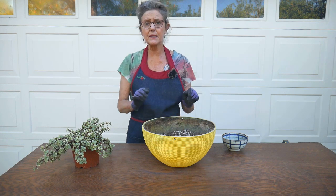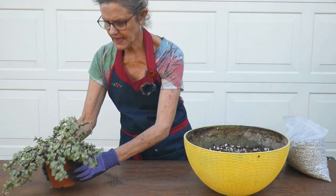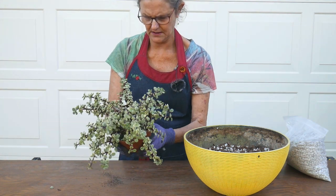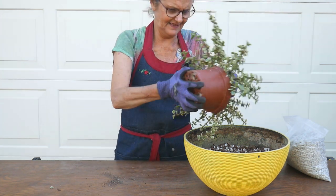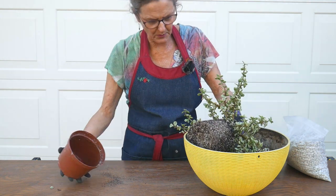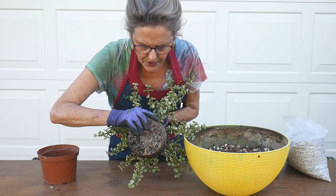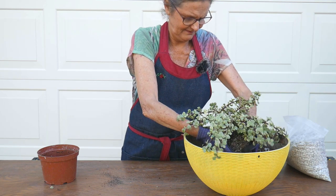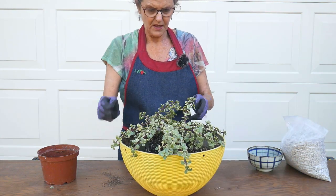Now I'm going to go ahead and get the plant out of the pot — I'll zoom in a little closer. I'm just going to squeeze the pot and it should come out fairly easily. There, it just came right out. As you can see, the roots on this aren't too crazy — not like aloe vera, which has thick, thick roots. That looks about right.